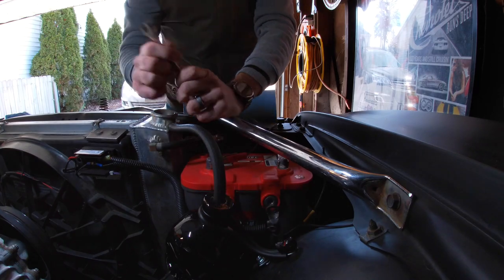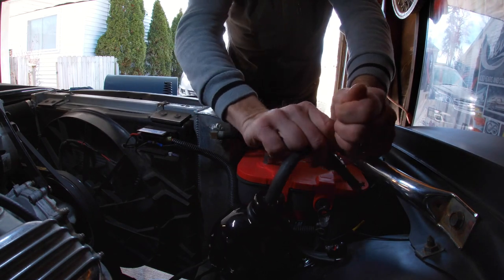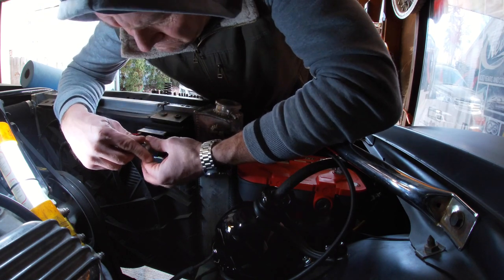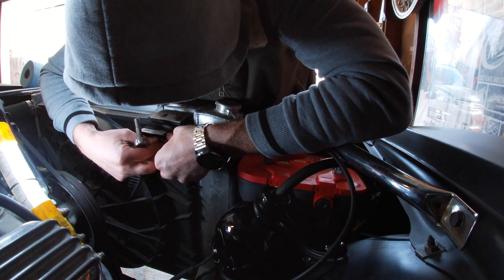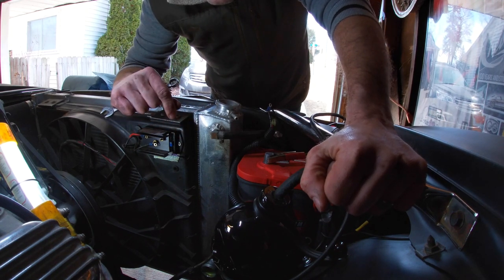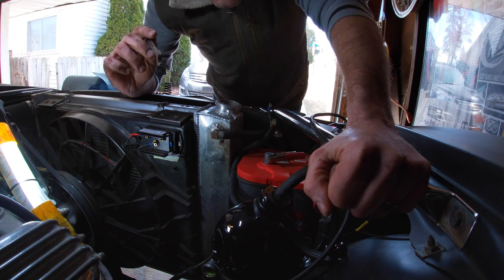I got the negative connection undone from the battery. I undid the reservoir hose from the radiator — just popped that off and stuck it to the side. Then I took off the wires for the cooling fan. I got the bottom hose undone from the radiator with a pan underneath it. I only got about four or five tablespoons out of it — that's how good the pump works. I'm able to do this job with almost no mess.